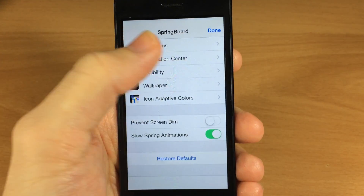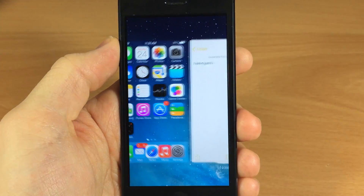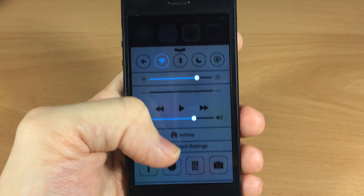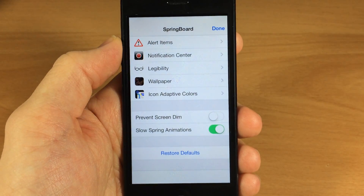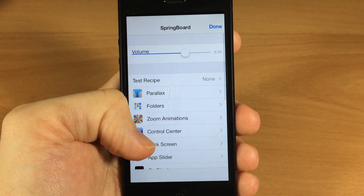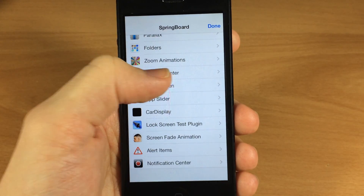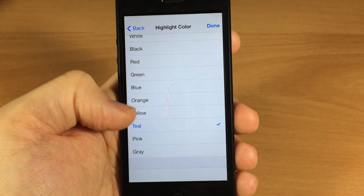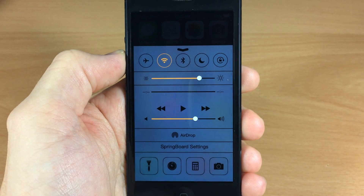I'll show you just a few things — the slow animation spring. You can see if I bring up the app switcher everything moves incredibly slow. There's a bunch of different stuff you can mess with in springboard settings. Always remember that if you screw something up, you can tap 'restore defaults' to bring it all the way back. You can also change the control center colors — you have pink, grey, teal, yellow, orange, blue, green. Just tap on one, tap done, and it changes right up.